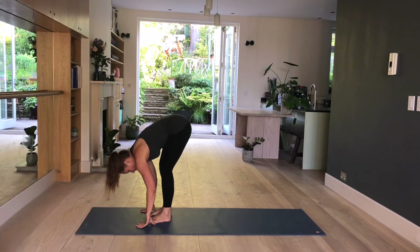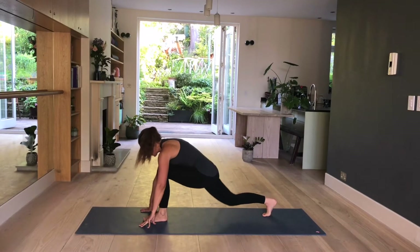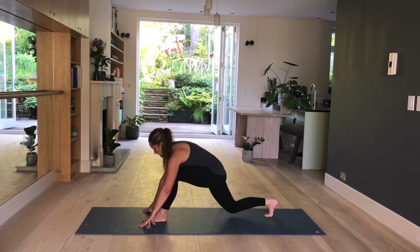Take a big step back with the right leg and lower your right knee onto the mat. Your left knee is above your left ankle. Gently push your hips forward and down. Hold here for three more. Two and one.